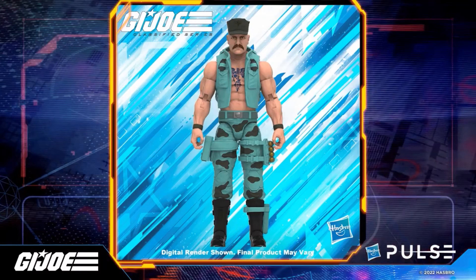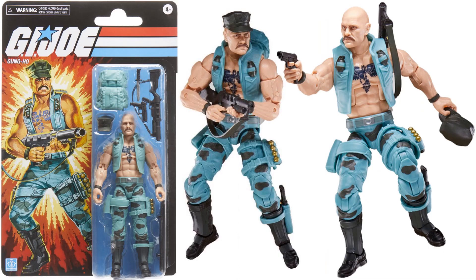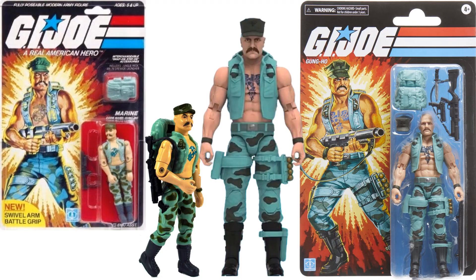Next is the retro Gung-Ho with his original color costume. Thank you — he has a better mustache, his hat fits better, and he's bald instead of having extra hair. He looks so much better. His tattoo is perfect. Here's a comparison with the original. I like both, but the retro is the Gung-Ho I wanted for my shelf. Here he is bald-headed on his retro card.